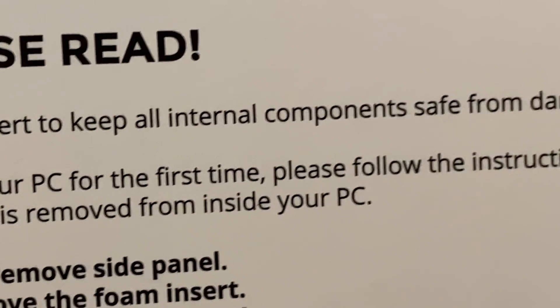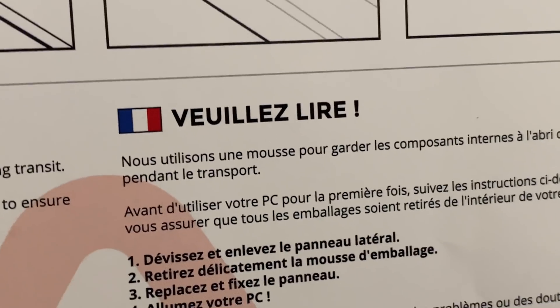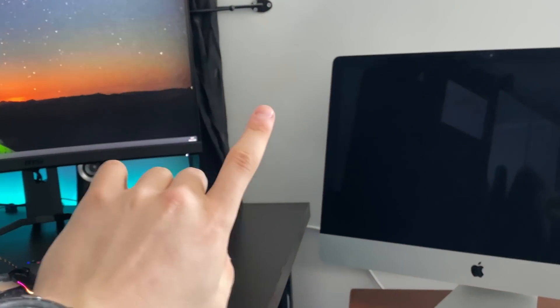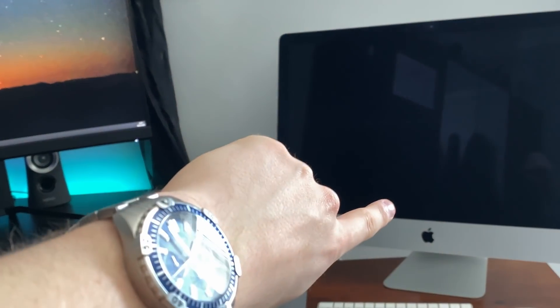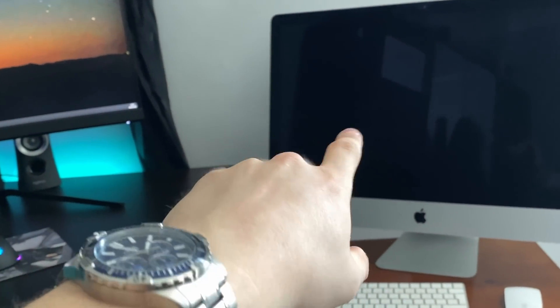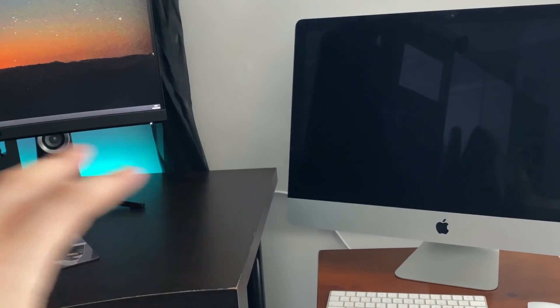It uses foam inserts to keep all internal components safe from damage during transit. Shout out to this guy who just commented — thanks mate, make sure you subscribe. There's just one more thing to do: I need to go to the shops and get a USB because I need to transfer some files — my main YouTube folders — onto the new setup.